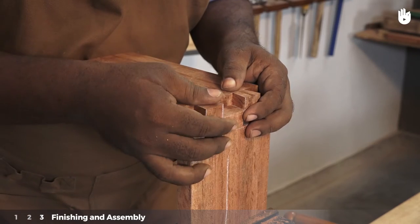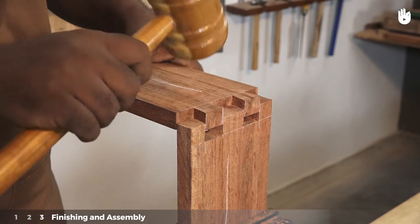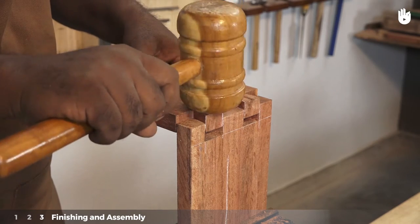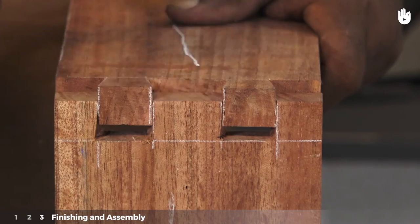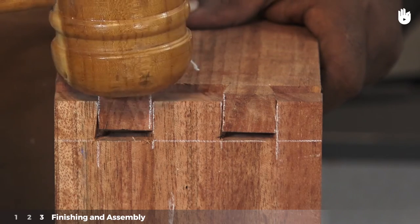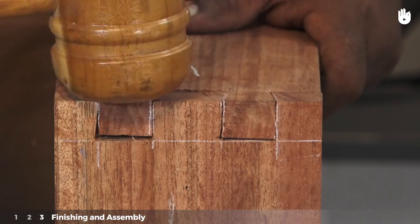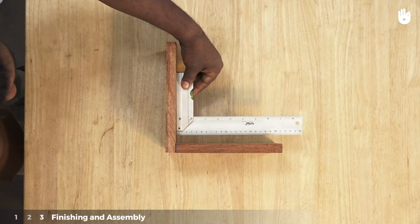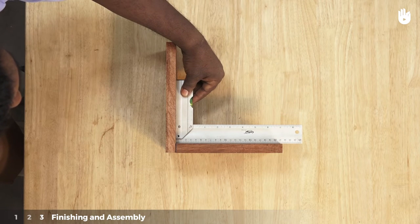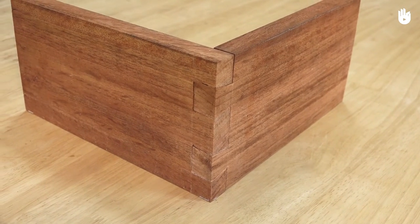Work gradually as you keep checking the fit of the dovetails. Fix the pieces together with the help of a mallet. Use a trisquare to check if the pieces are at 90 degrees with each other. You have now learnt how to make a dovetail joint.